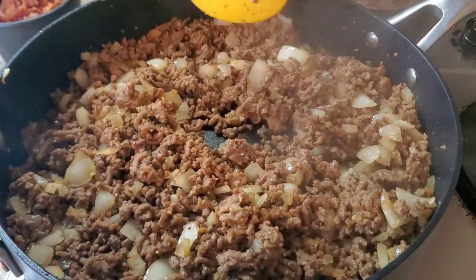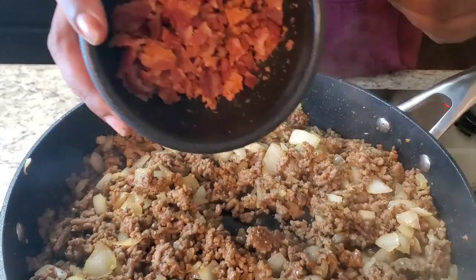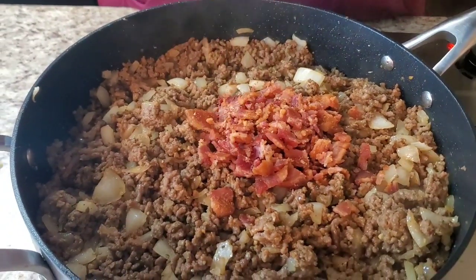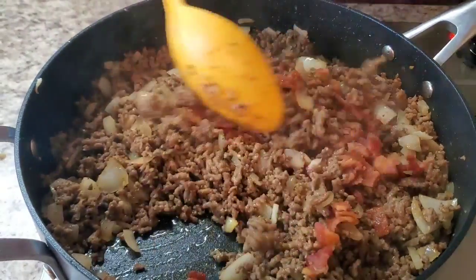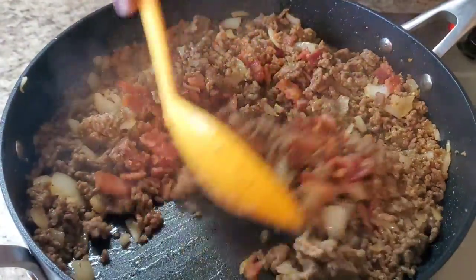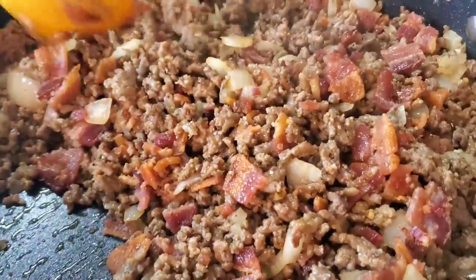Okay, so now what we're gonna do — this is about five or six pieces of bacon, cooked and crushed up. Put it in here and stir it in. Y'all, this is so good and it's quick and easy. You saw how easy it was.